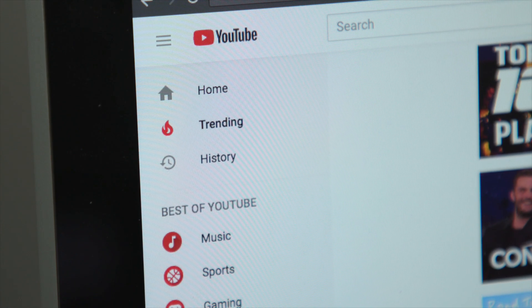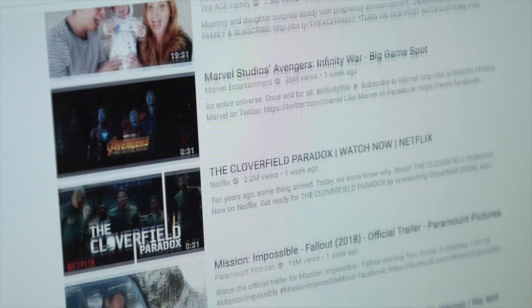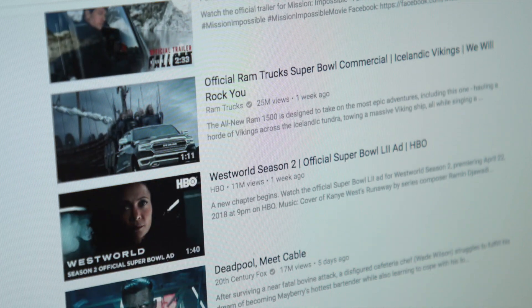My name is Brad Hall. This weekend I was browsing the trending page on YouTube, checking out what videos are popular so I can try to make some of those too.